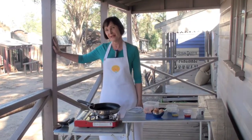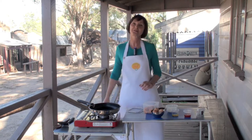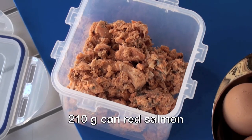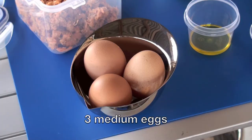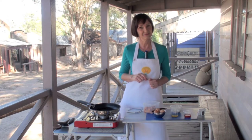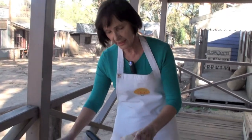This old veranda is perfect for making my frittata and these are my ingredients: half an onion diced, a 210 gram can of red salmon, 3 medium eggs, a tablespoon of oil and some sweet chili sauce to serve on the side.